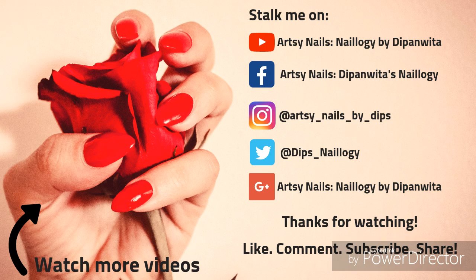Make sure you subscribe to my channel, like this video, share this video as much as you can, and comment down your feedback. See you super soon — bye bye, thanks for watching!